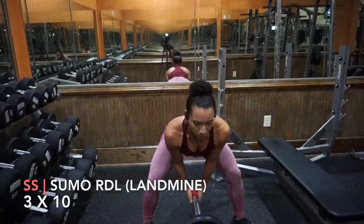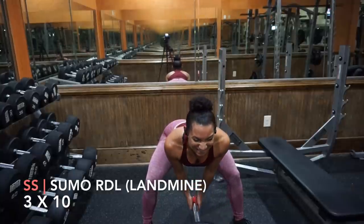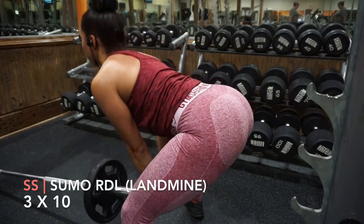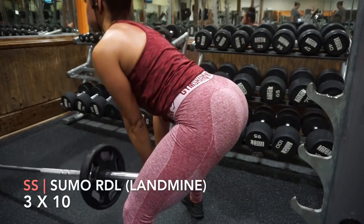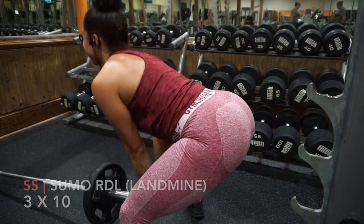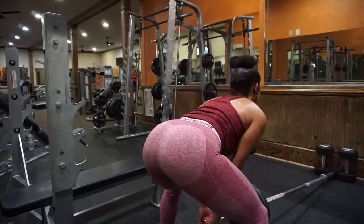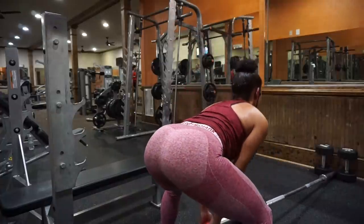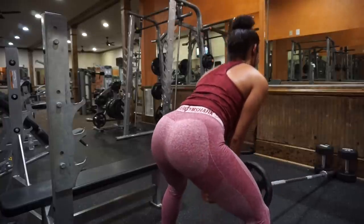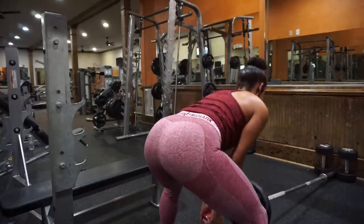You're going to superset that with the sumo Romanian deadlift. It's sumo because your legs are wide and your feet are turned out a bit — you're going to feel this in your gluteus maximus, the outer lower part of your butt. You're again going to push your hips back. The difference between this and the sumo deadlift is that for the Romanian deadlift, your butt just goes back — it's not going down. In the regular deadlift, your butt lowers a lot more while your upper body stays more upright. For the Romanian deadlift, your upper body lowers a lot more because you're hinging at the hips and pushing your butt back as far as you can while keeping it up in the air. Push through your heels and squeeze your butt.